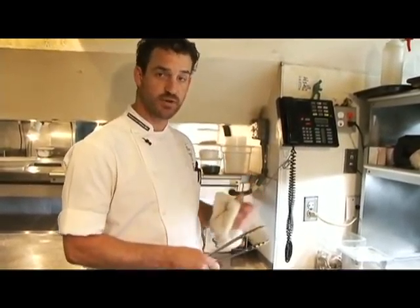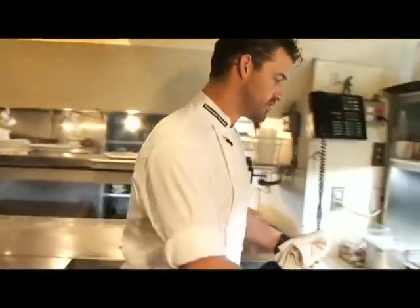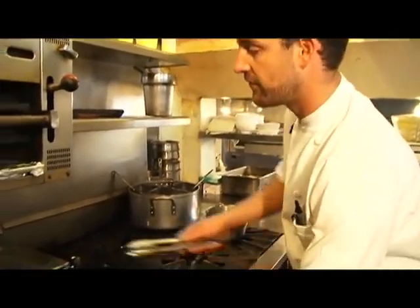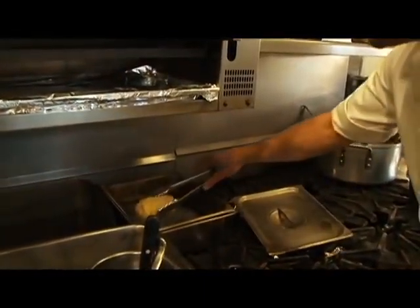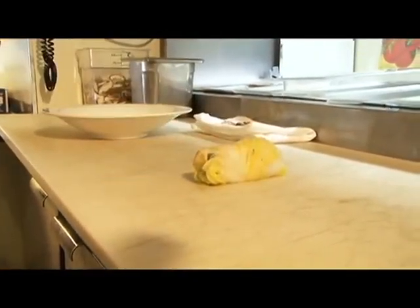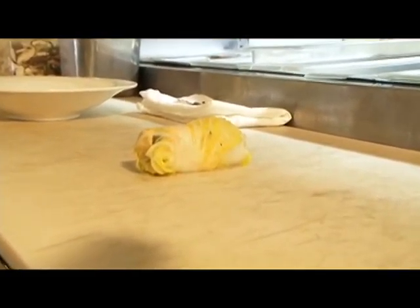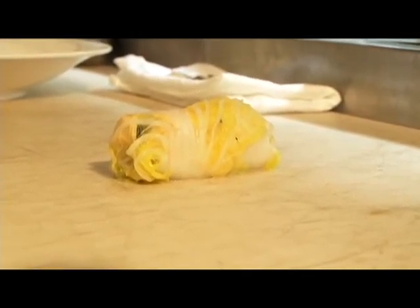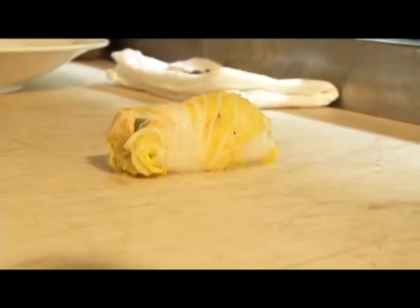After you have the sea bass wrapped in the cabbage nice and tight and dry, I'm going to put it in the steamer. For this thickness of portion, to cook to medium rare, it takes 8 minutes. Now that 8 minutes has passed, I'm going to take the cabbage-wrapped sea bass out of the steamer so that the cooking can stop. You want to make sure to let it rest for at least 30 to 40 seconds so that the juices and temperatures can start to equalize, and then you can go ahead and slice it and present it.